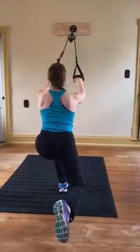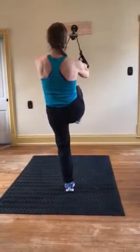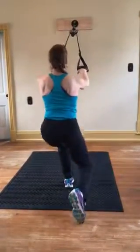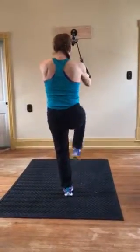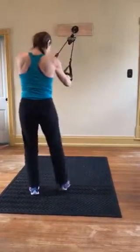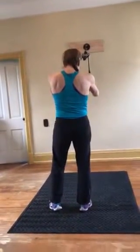Reps two and three on the right leg, bringing the hip forward each time. Then transitioning to the left side: find the stabilization of the foot and bring the hip forward.